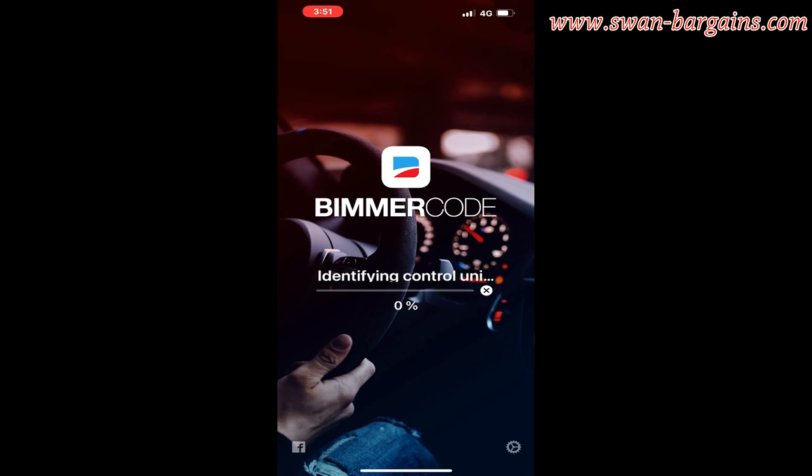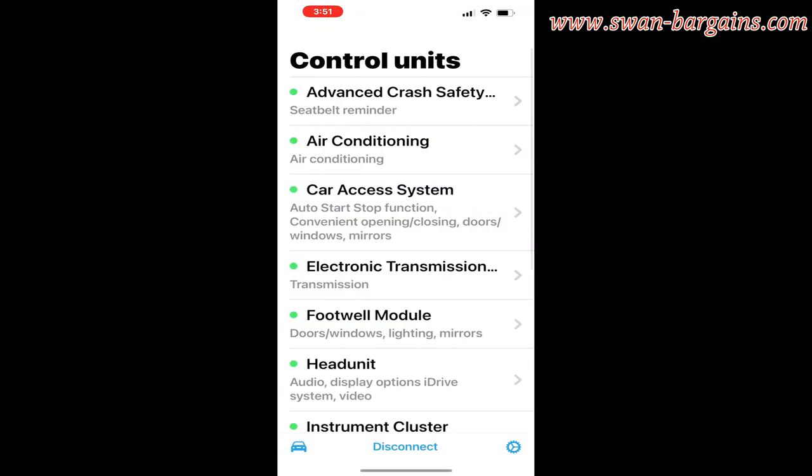You need to perform this step to configure your battery capacity and type setting if the new replacement battery is not identical to the old battery in terms of capacity and type. You can also use the Bimmer Code app to check or verify that the previous settings configured in the vehicle are correct.